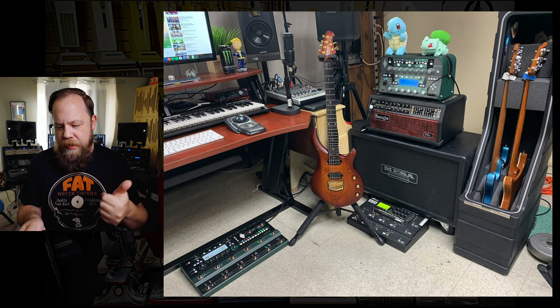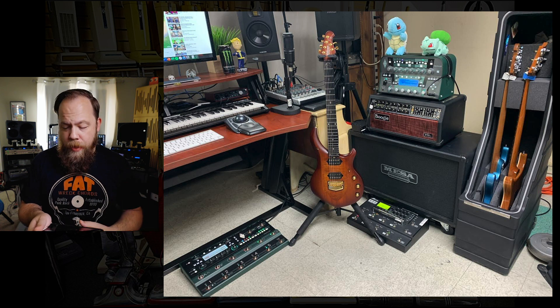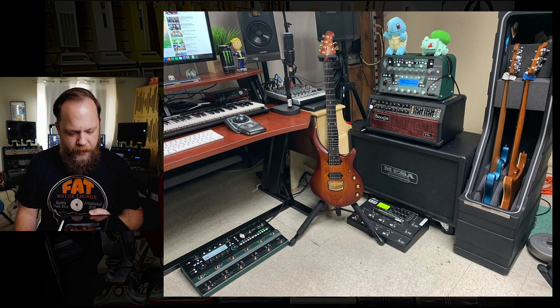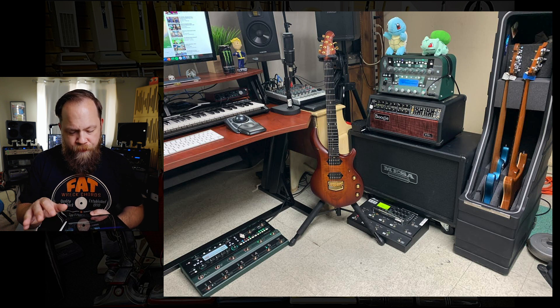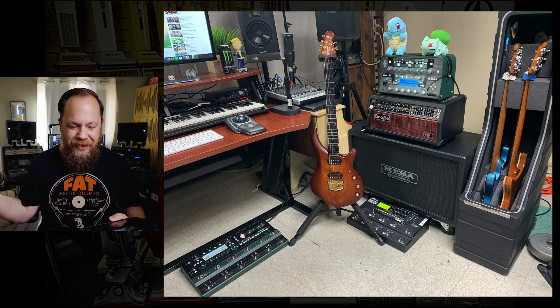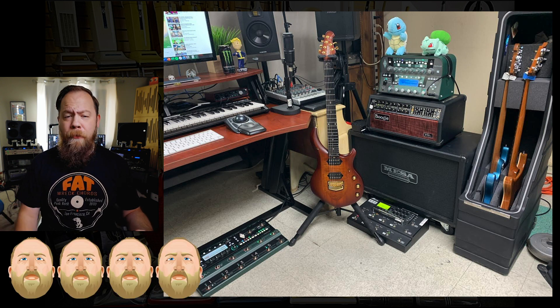Anki case, good case. You have a Mazabooge JP2C with a 212 cab. You have a Kemper. The stuffed dolls are kind of weird — I think those are from Pokemon. You have a fantastic, very beautiful Majesty from Rooney Ball Music Man. You have some kind of a live stream setup going out of monitors. You got a little bit of grass in the back. This is a pretty solid rig. I'll give this rig four out of five beards.